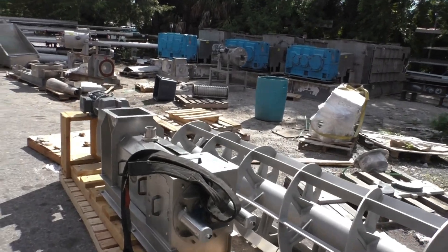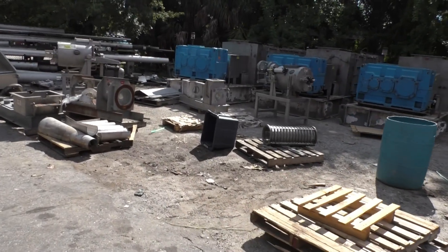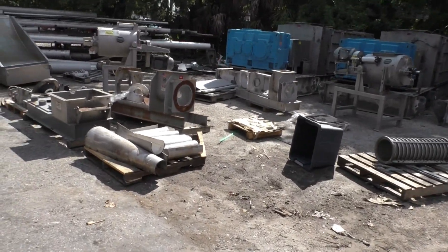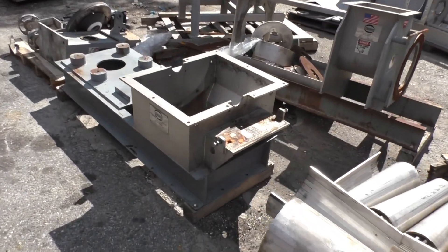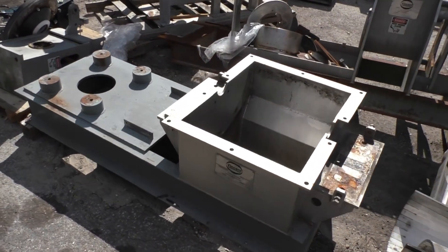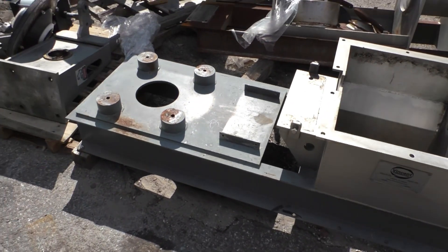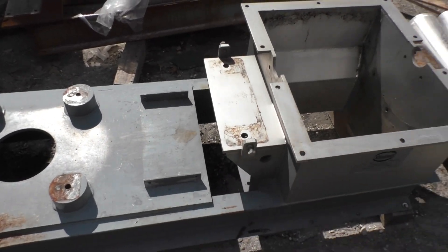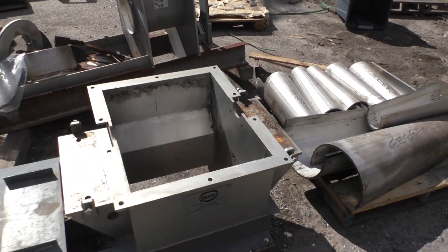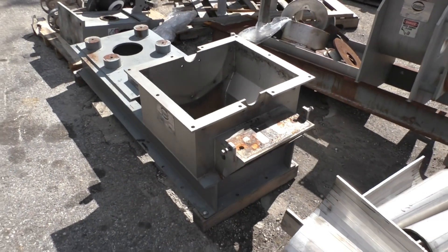Out here in the yard — one of our two yards, this is the least crowded yard if you can believe that — we have the housing for an 18-inch shredder, same construction as the 12-inch you just saw earlier operating. You can see where the motor is mounted, the coupling guard gets mounted on there, and there's where the rotor goes and the pillow block bearings are supported.